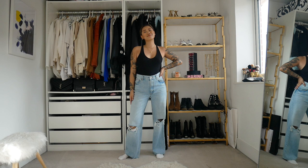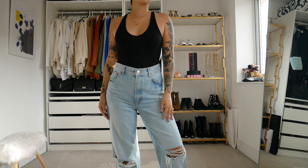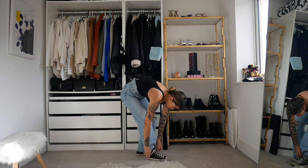For the next look, one of my go-to bases: a good pair of high-waisted blue denim jeans and a black vest top. This is going to be another comfortable outfit, so I'm just going to be pairing my black Converse's with this one. This is a really good base of an outfit to have because it pretty much goes with everything and you can style it in so many different ways.